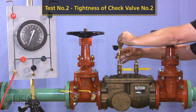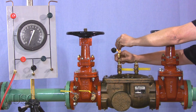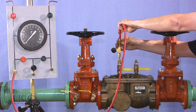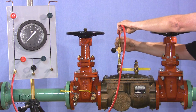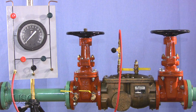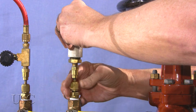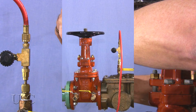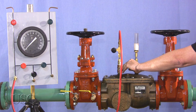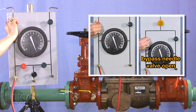Now, let's test for the tightness of check valve number two. Attach bleed off valve arrangement to test cock number three and the hose from the high side of the field test kit to the bleed off valve. If test cock number four is not at the highest point of the check valve body, then a vertical tube or pipe must be installed on test cock number four so that it rises to the top of the check valve body. Open test cock number three and bleed all air from the field test kit by opening the high side bleed needle valve, then closing the high side bleed needle valve.